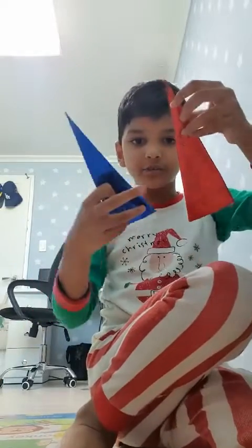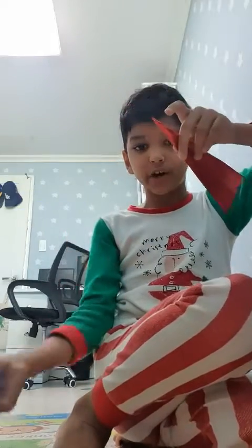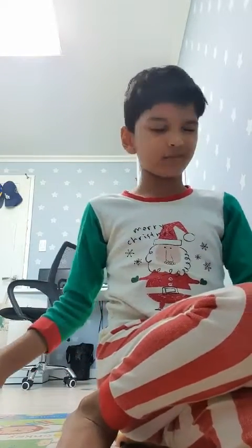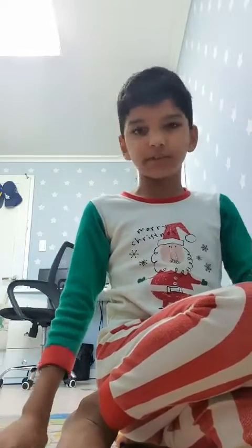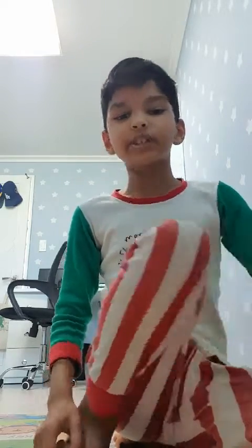I'll show you — flick, and then this will knock things off. It's used to knock off things. It's not that strong, but it's okay. Please like and subscribe. Thank you for watching, bye bye.